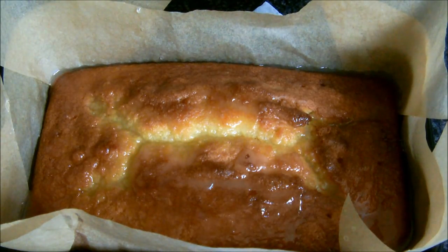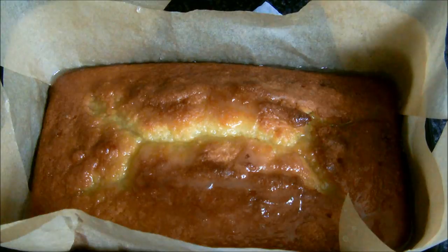Personally, I never keep this kind of cake in the fridge because keeping it in the fridge ages it. However, if you do keep it in the fridge, you can only expect it to last about two days or so.